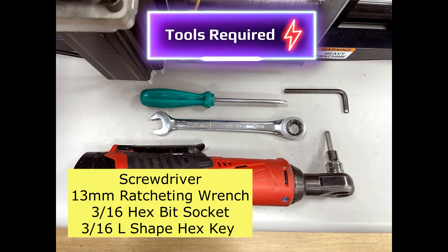There are tools required to remove the test mold and install your mold on the APSX PIM Desktop Injection Molding Machine. They are: a screwdriver, a 13mm ratcheting wrench, a 3/16 hex bit socket, and a 3/16 L-shape hex key.